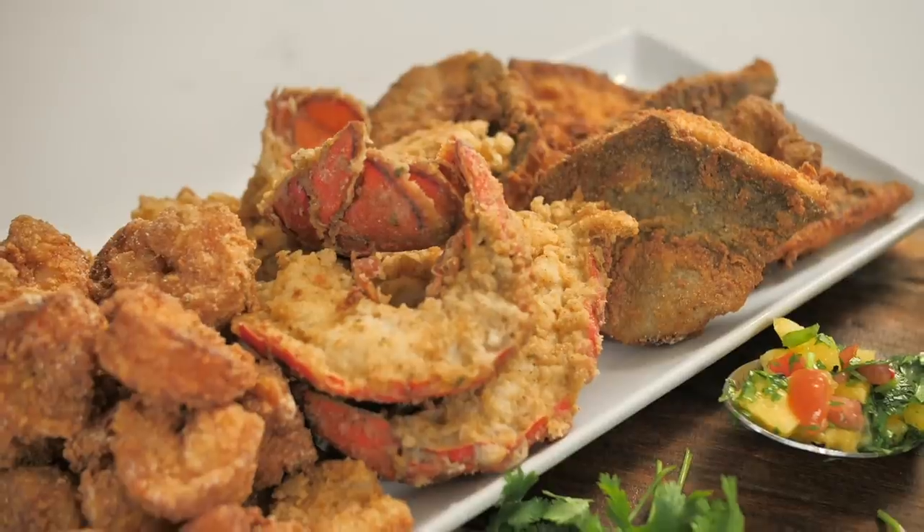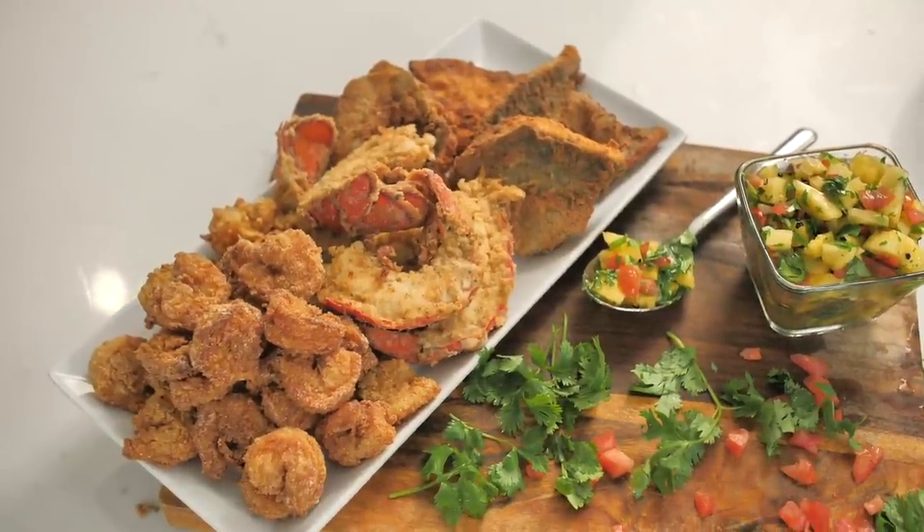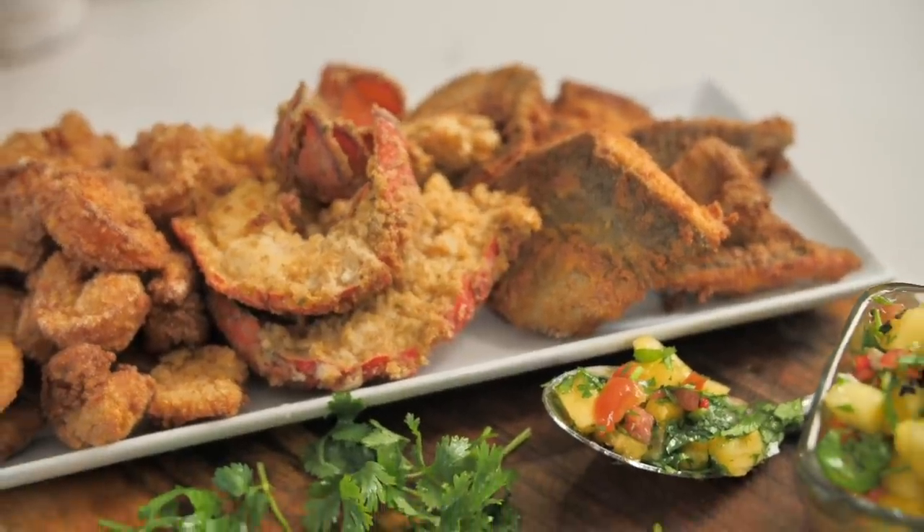There are two things I got to tell you, as I always do: food is my life, and life is my food. Until next time, I wish you a happy cooking — from my heart to yours. Bye, y'all.